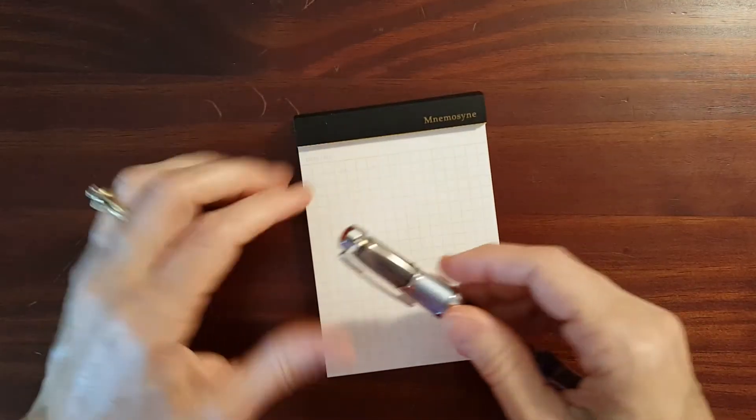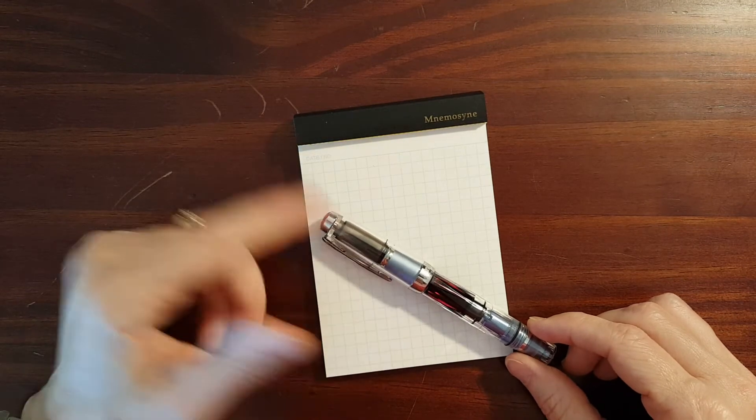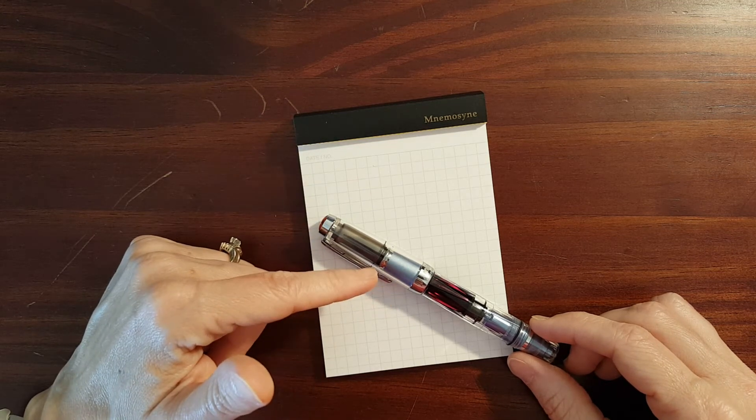Both of these pens come in a variety of nib sizes. On both of these you can get stub nibs all the way down to extra fine.